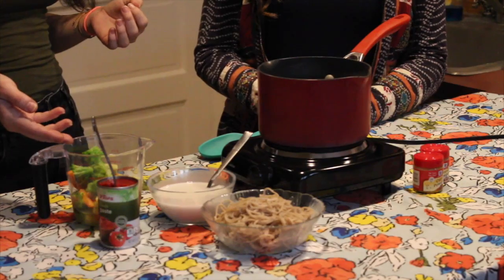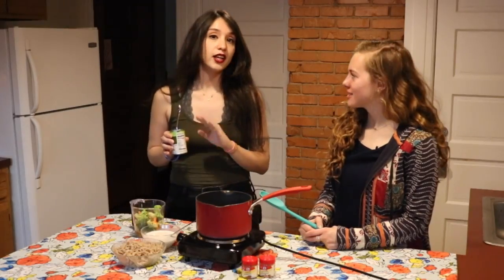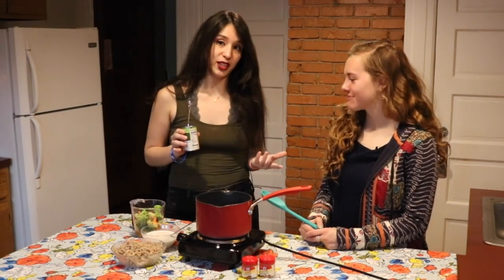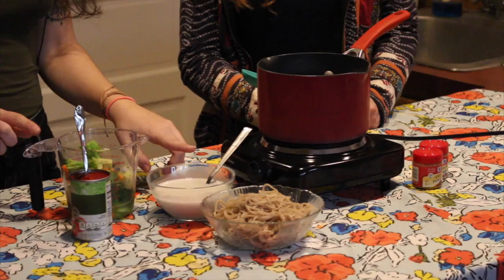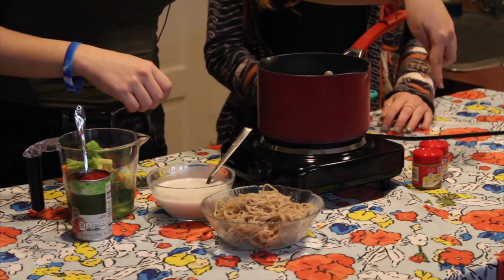So we have our vegetables, some tomato paste. You can use curry paste or any kind of paste you want. And if you want to be a resourceful college student, you can use tomato paste. You can also add sriracha if you want some extra spice, but we're not doing that today. We have some coconut milk and our pre-cooked ramen noodles and our spices, some ginger and some curry.